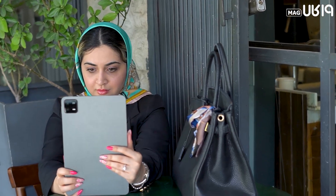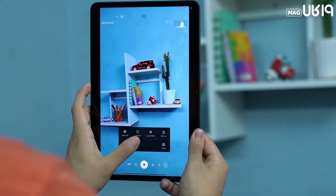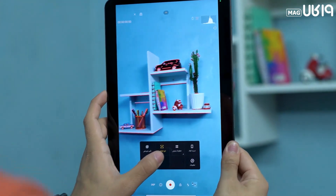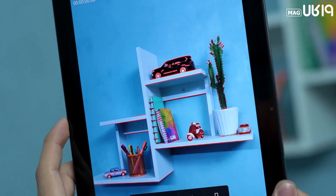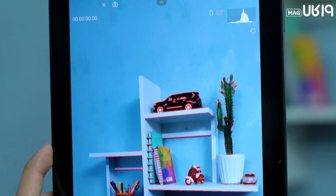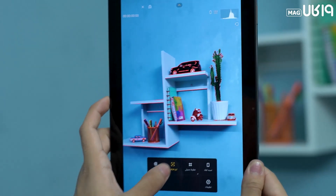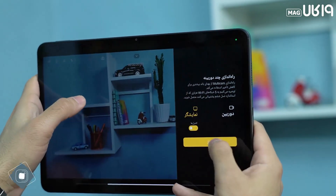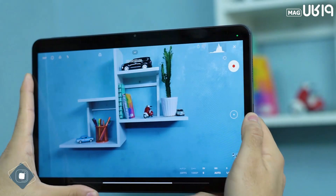But the camera story of the Pad 6 isn't over yet. Thanks to its powerful processor, the tablet can guide you on which parts of the image are overexposed or 'hard', and for more precise focus you can use another option. To close this section, let me introduce you to the Director Mode.